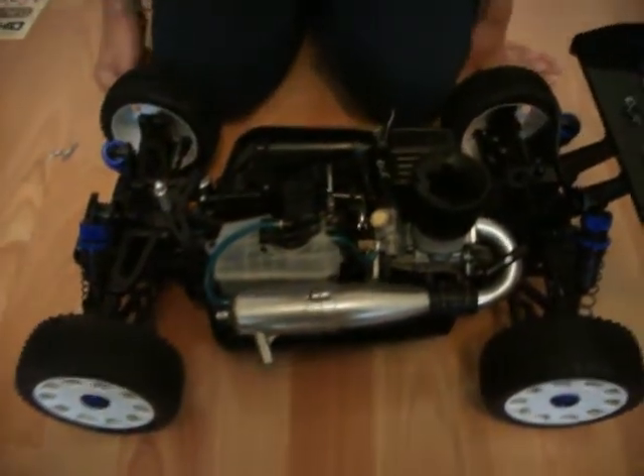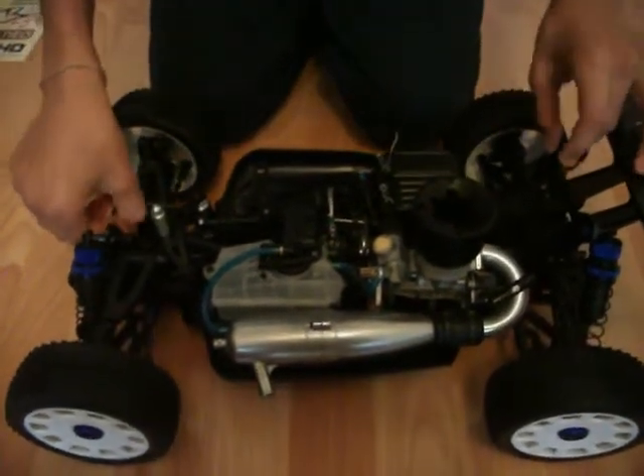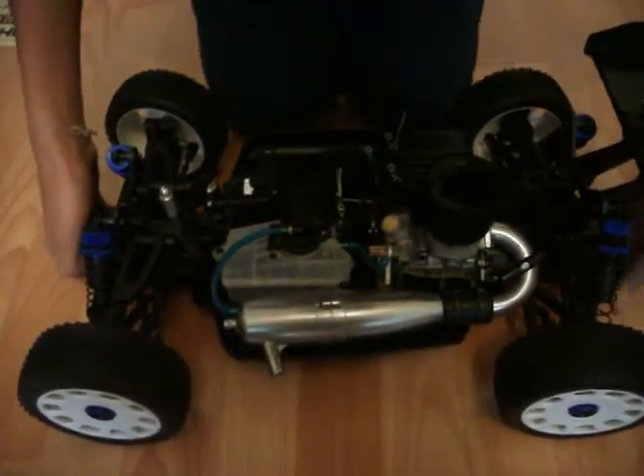The engine does look pretty good from here — it looks like a nice engine. There are mud flaps here for the mud, and then let me show you the bottom of the buggy first.